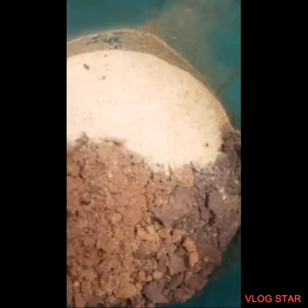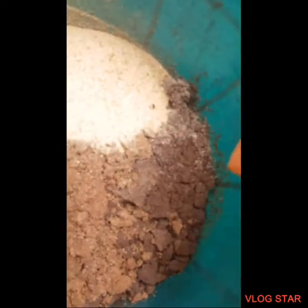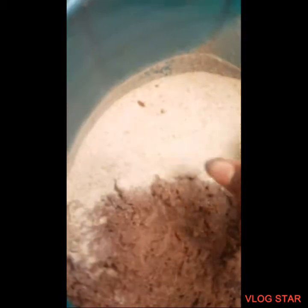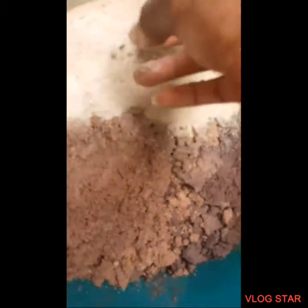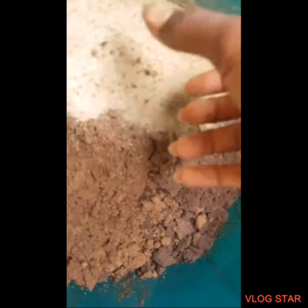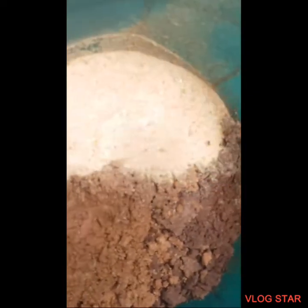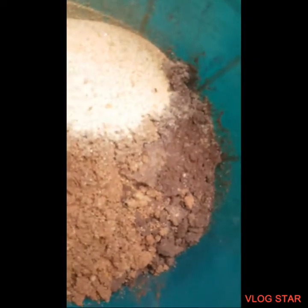I've wiped down the enclosure and it's pretty dry now. I've brought my mixture of substrate. This is black sand — natural black sand — and this is the normal sand we see. And this is fine white sand I have remaining from my last enclosure build, which was my red-tailed skink enclosure.